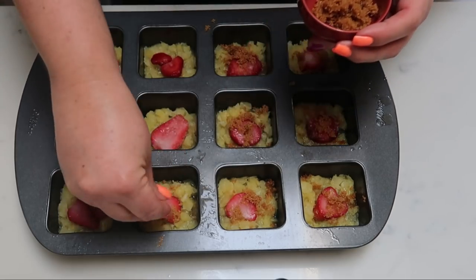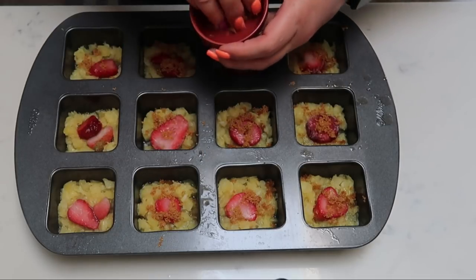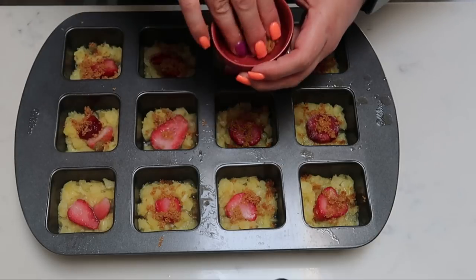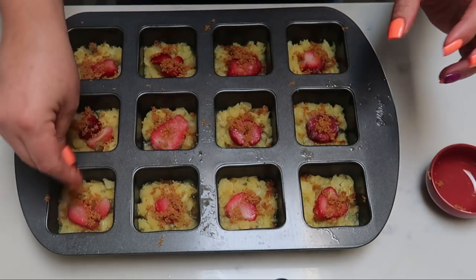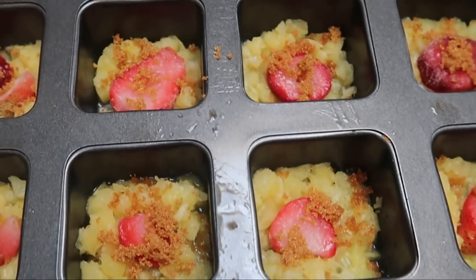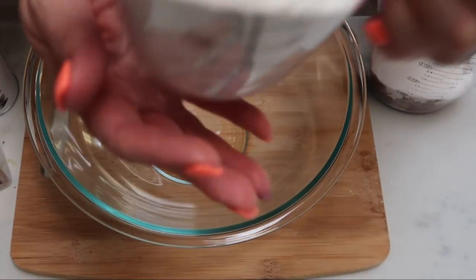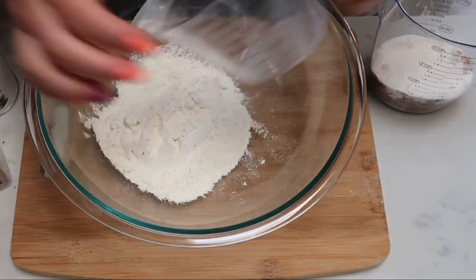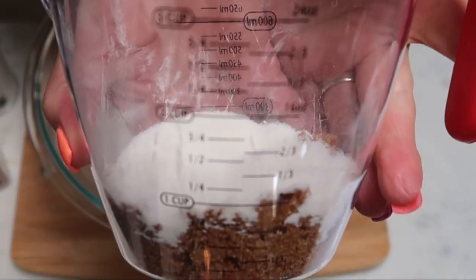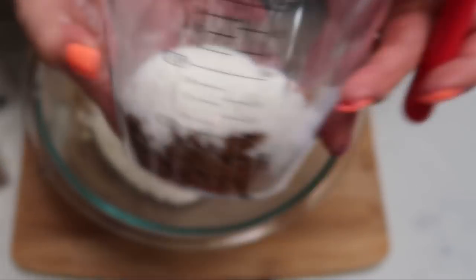Then we're ready to prepare the actual dry muffin itself. Did you ever think you could have pineapple upside down cake essentially on Weight Watchers? It's crazy, but yes you can. Next, get a large bowl and mix together your dry ingredients. I have one and one third cup of all purpose flour, three quarters of a cup of Swerve brown sugar, and one quarter of a cup of Swerve white sugar.